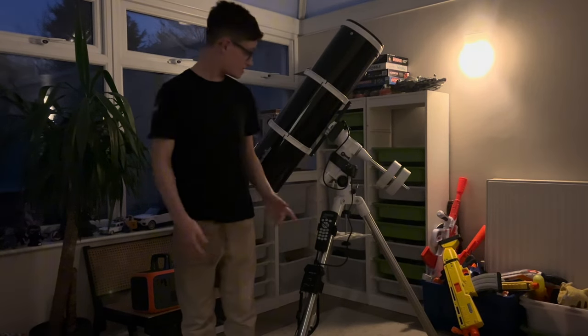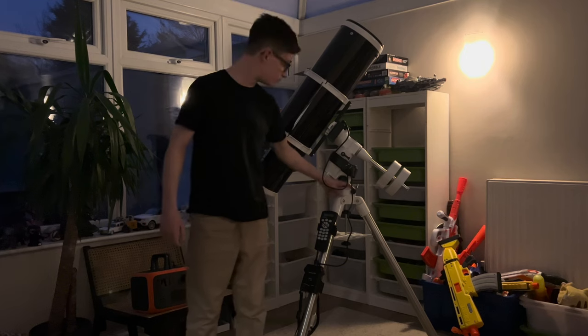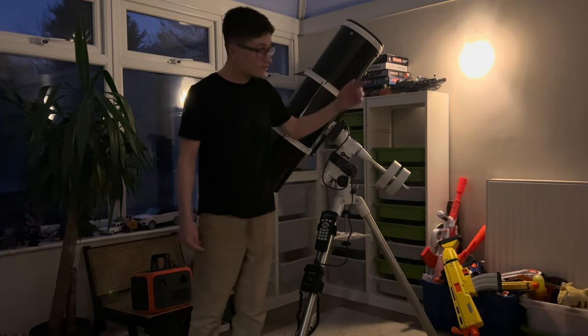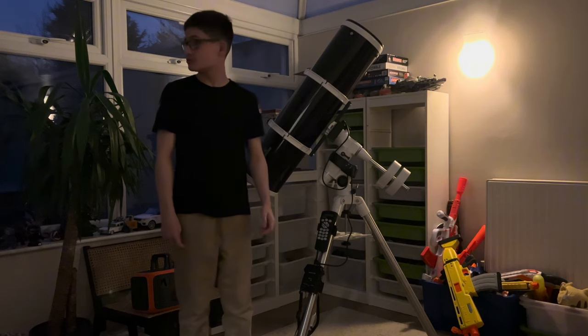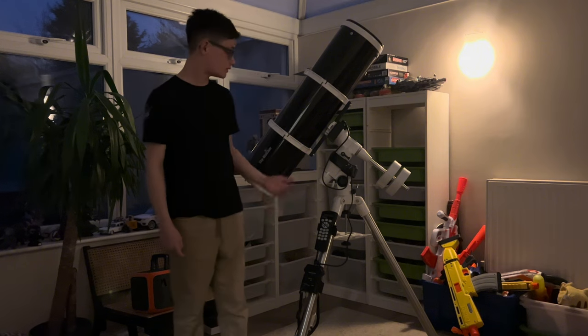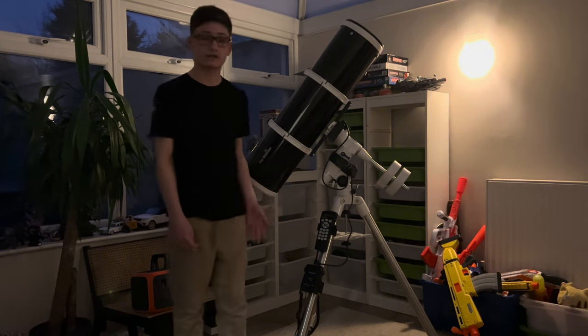Hello again. In this video I'll be trying to fix the azimuth bolts down here. As you may have noticed, the lighting in this room is terrible when it gets dark. I think we need some new light bulbs, so that'll be fixed soon.